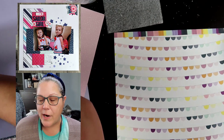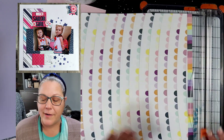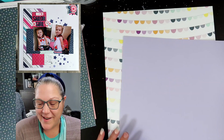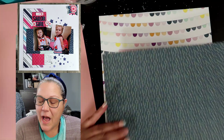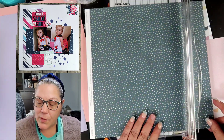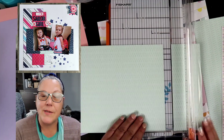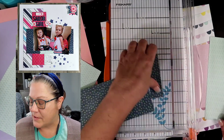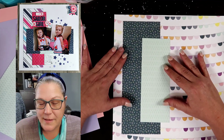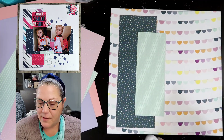We are going to be starting with this gorgeous banner paper as our background. Look at that zip strip on it — it is so cute. That will come into play a little bit later on. We are going to be using the Sawyer collection. The banner background is Sawyer. This piece right here is Sawyer as well, and we're going to use the front side and the back side of it. We end up with that gorgeous blue, which is my favorite paper in the Sawyer collection, and then we're going to use the mint that is on the reverse side of it.